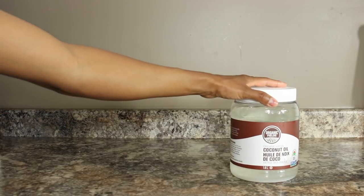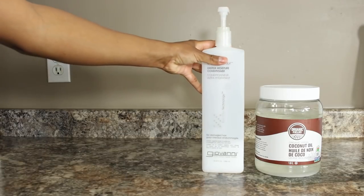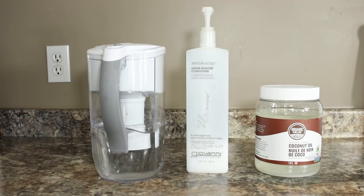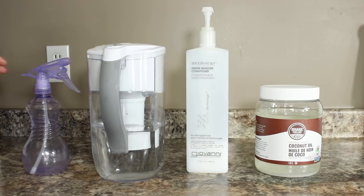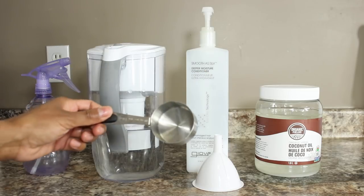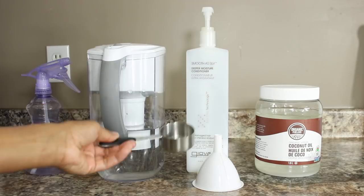Hey friends! So in my spray bottle I use coconut oil, some conditioner, and some filtered water. I bought this spray bottle from the dollar store and I'm gonna use this funnel to help me add in the ingredients. I'm also gonna use this measuring cup that's a quarter cup or 60 ml's.